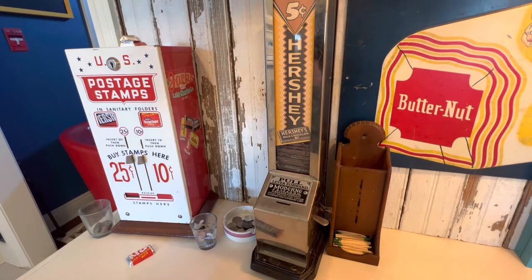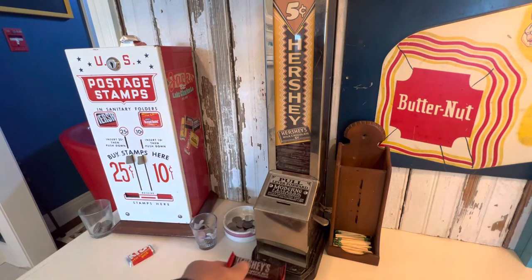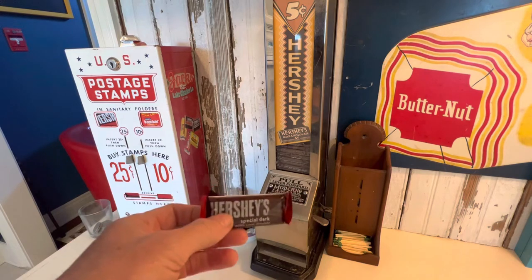So it was quite simple, the changes I made to make this thing work. It's been probably about two weeks with no jams since I made these changes. First off, I was vending this size candy and it worked, but I had some jamming problems.